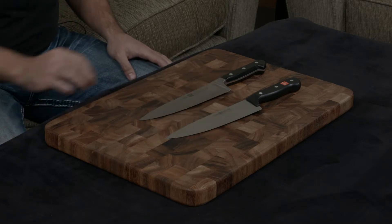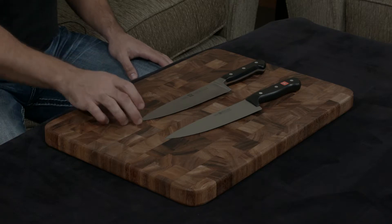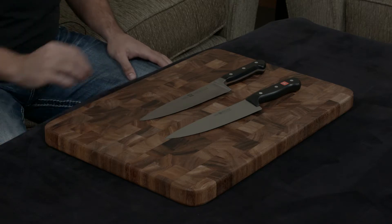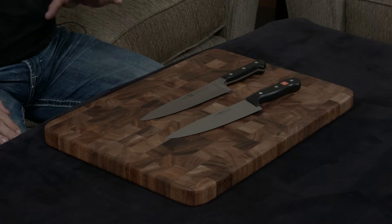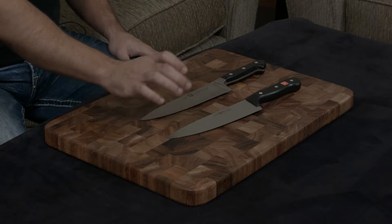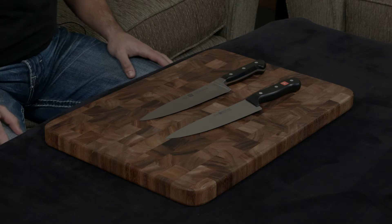The biggest difference, I think, comes in terms of the cutting angle. The Zwilling is a very sharp 15 degrees, while the Wusthof is an extremely dull 18 and a half degrees. To put that in perspective, you can use the Zwilling to shave, but you cannot do the same thing with the Wusthof.